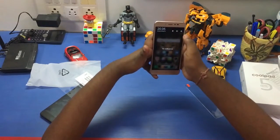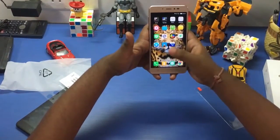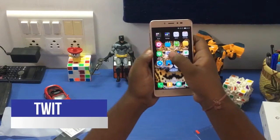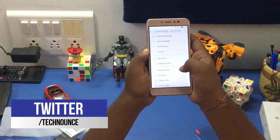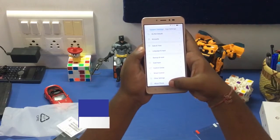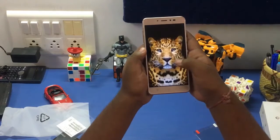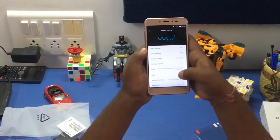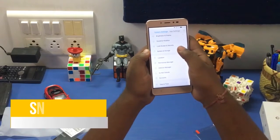This is our first boot and initially the UI looks stable and good, though it does come with a lot of bloatware. Going to Settings and scrolling to About Device, out of the box the Coolpad Note 5 runs Android 6.0.1 Marshmallow, and also comes with Cool UI 8.0.